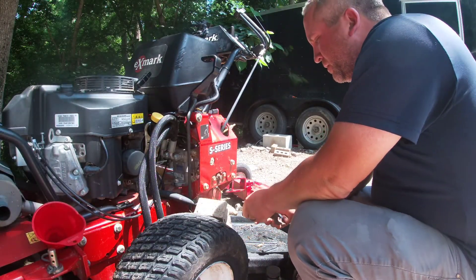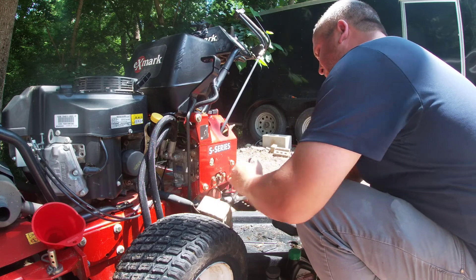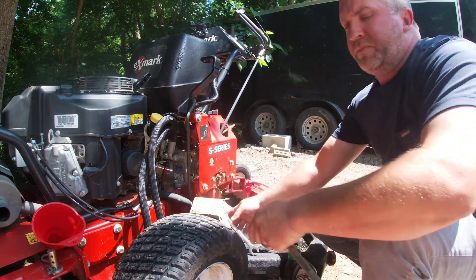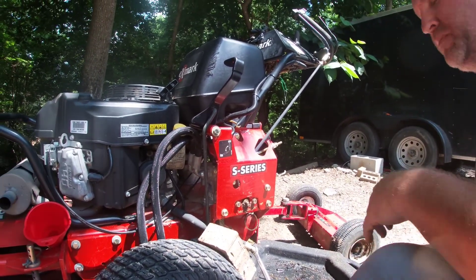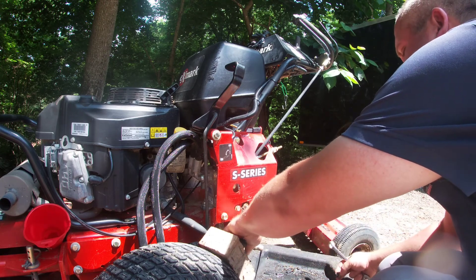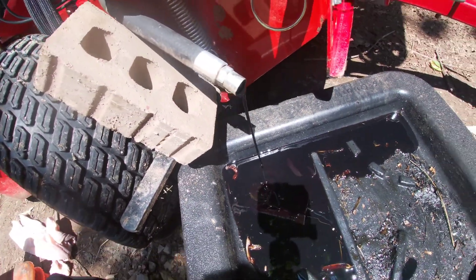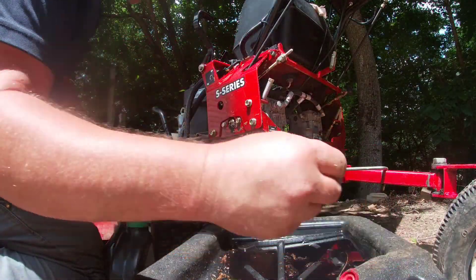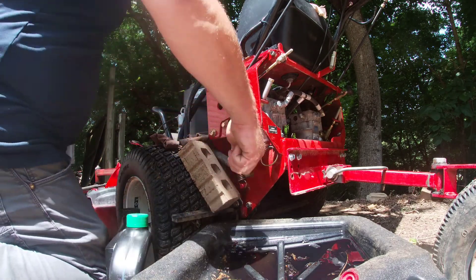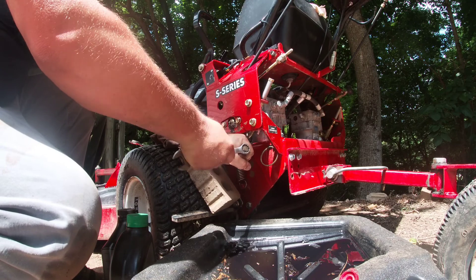Alright guys, first we're going to drain the oil. You want to let that drain. The oil is drained out now. What you want to do, put your drain plug back in and tighten it back up.